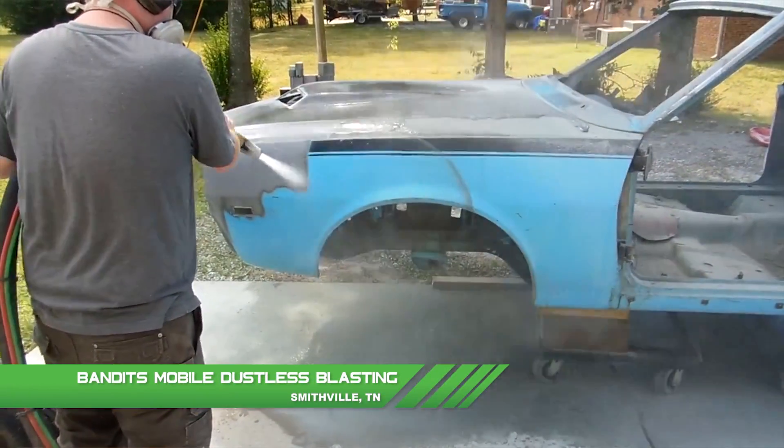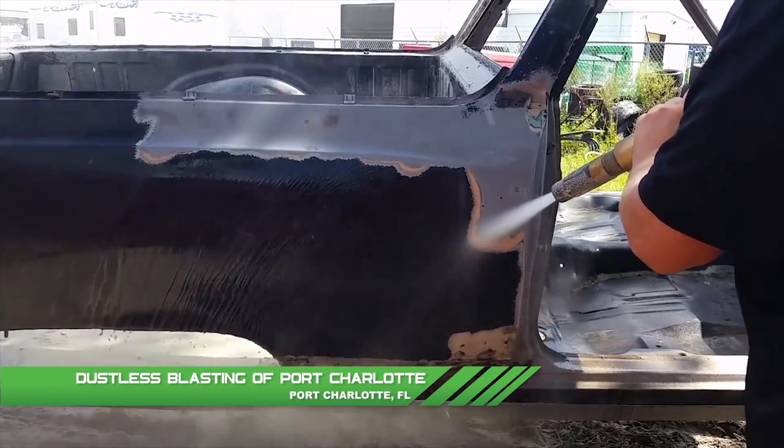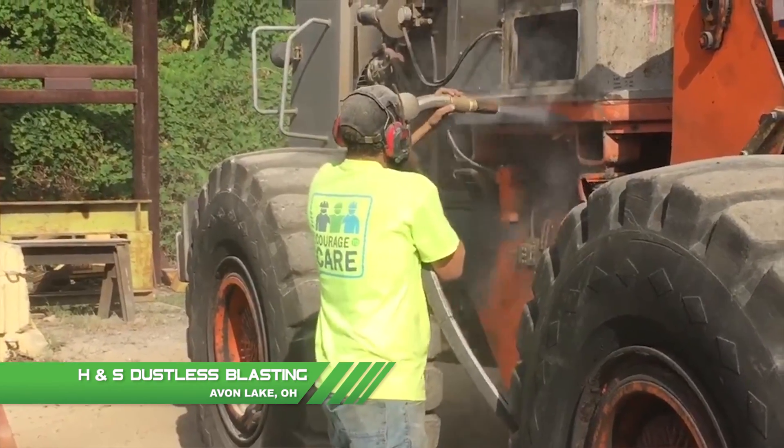It uses ground glass as a medium to strip paint, rust, and bondo off of cars, trucks, tractors, whatever you got. The folks at dustless blasting let me play with the unit one day and I stripped my old Ford truck.